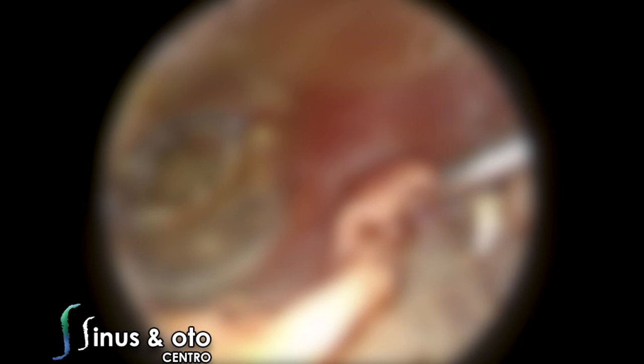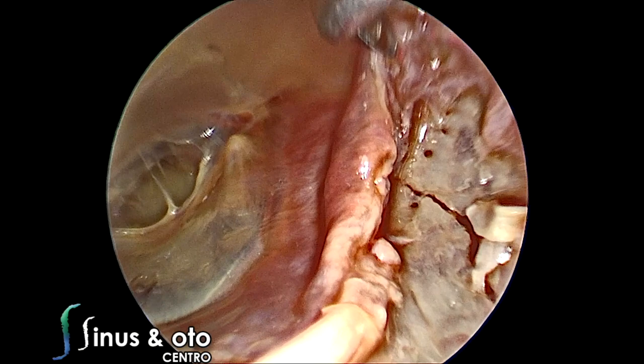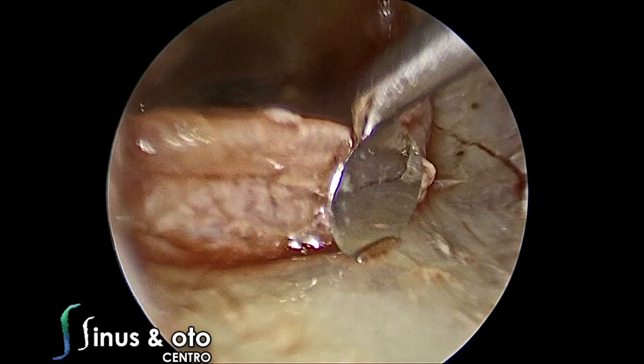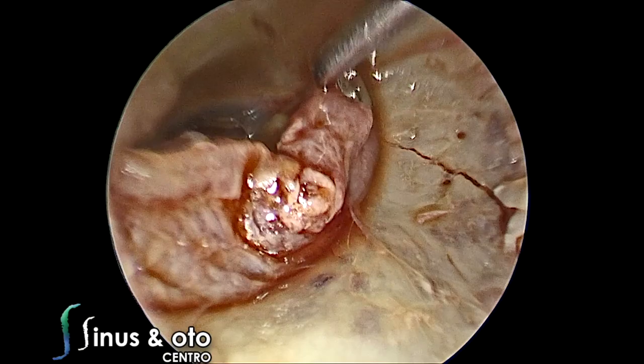The first step of our endoscopic dissection — I'm using a 30-degree, 3-millimeter, 14-centimeter length endoscope, 3 millimeters in diameter and 30-degree angulation — is to raise the tympanomeatal flap. This is a cadaver, of course, so it will not bleed.